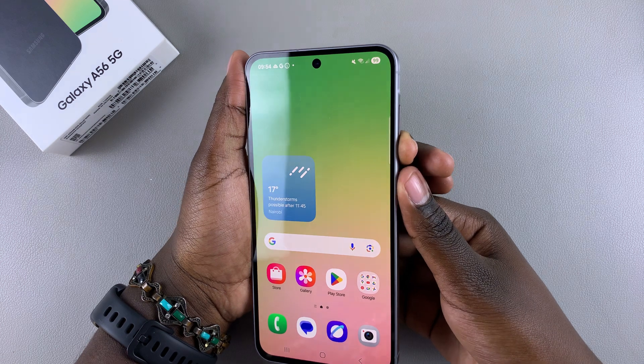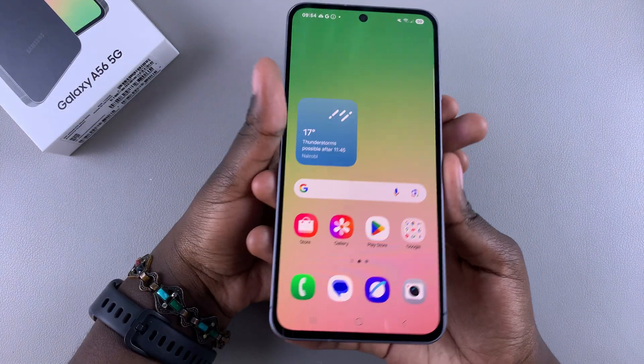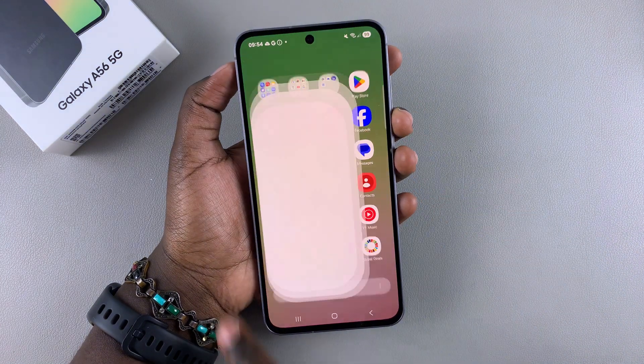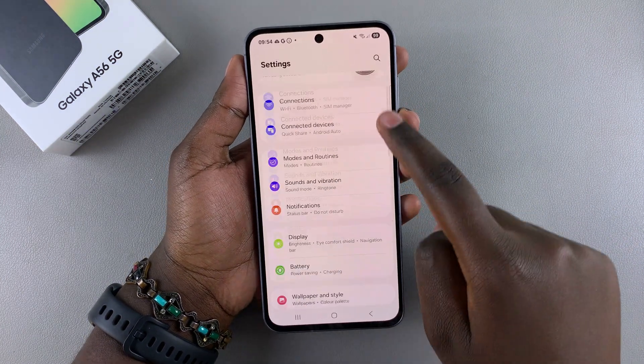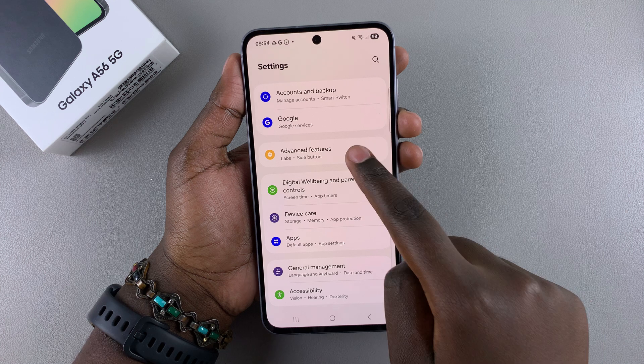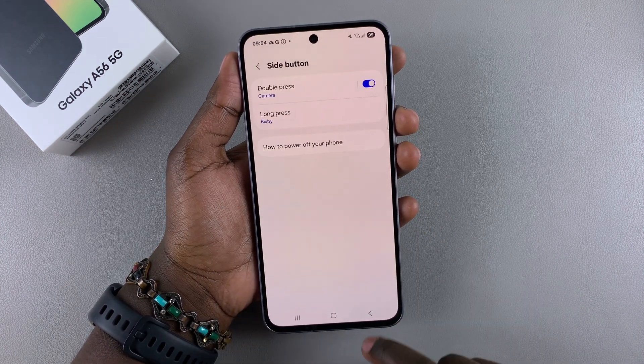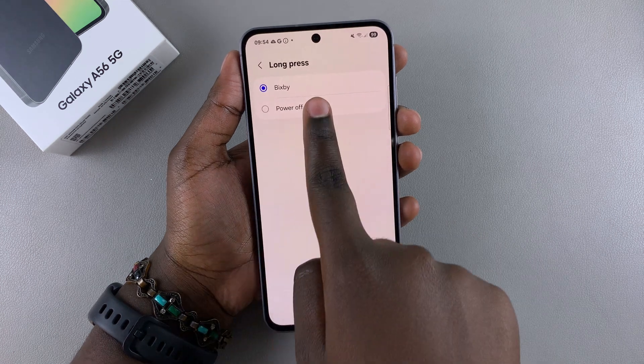If you prefer using the side button only, without having to use the side button and volume down button at the same time to switch off your device, then here is what you can do. Simply navigate to the Settings app, then scroll and select 'Advanced Features'.